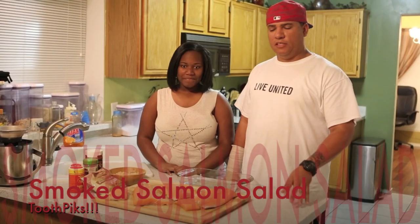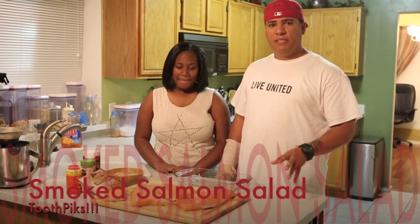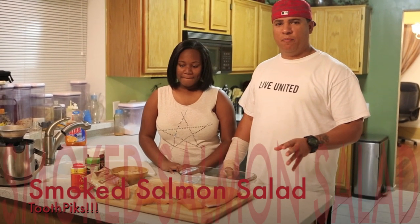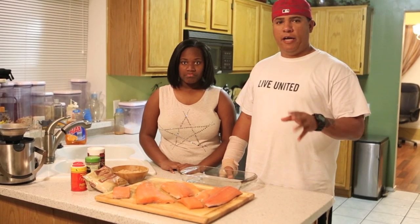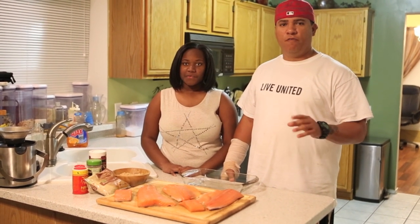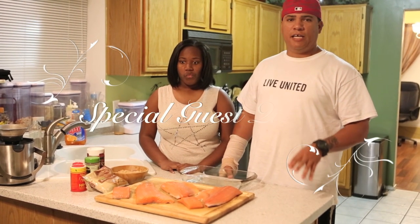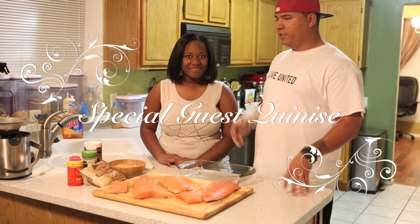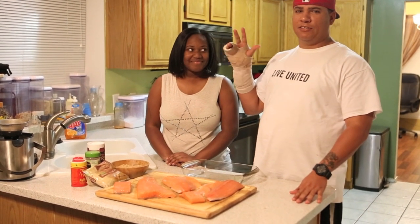What's up guys, welcome to Toothpaste. This is a special edition today — we're going to be doing salmon salad. It's a special salad I make for my family. I know a lot of people are working on their health and diets at the beginning of the year. I'm going to introduce a guest — this is my oldest daughter Kunis. She's going to be helping me because I have a little technical difficulty.